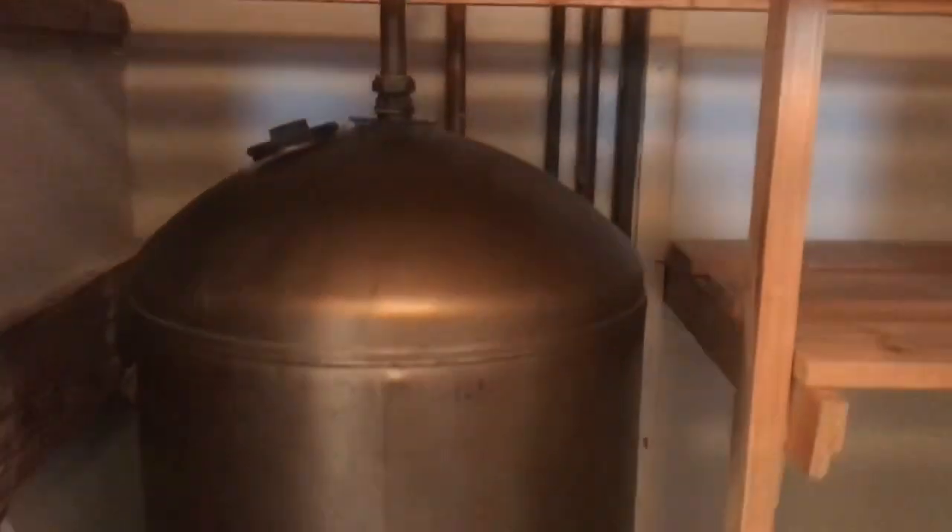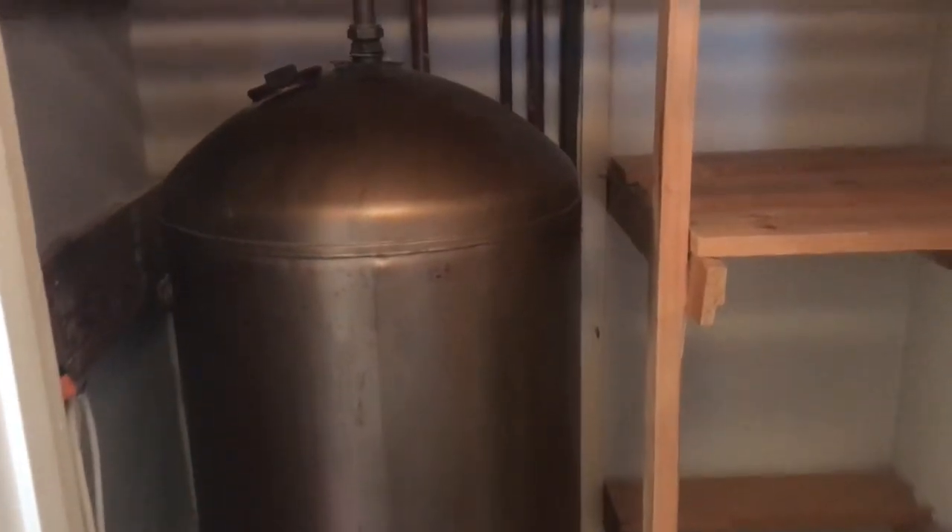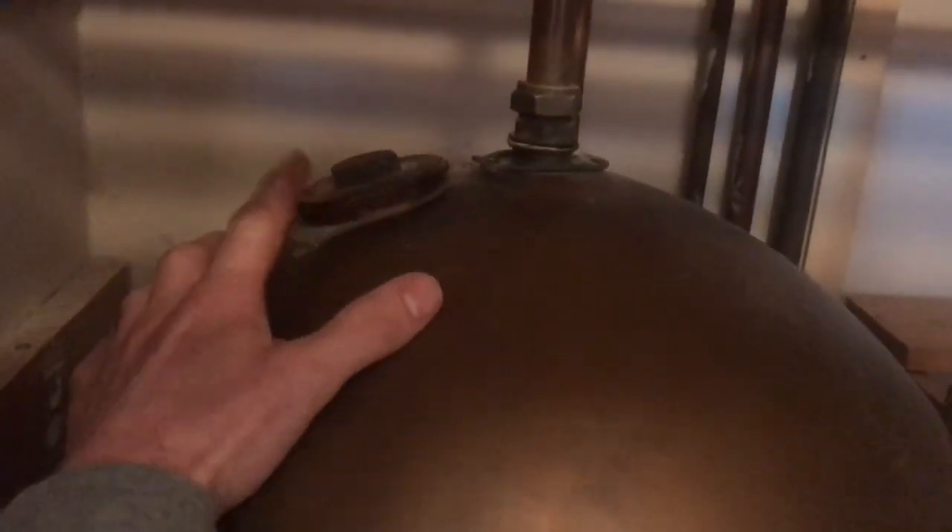The job today: we've got a copper hot water cylinder, and what we're going to do is take this blank out and install a new immersion heater in its place.